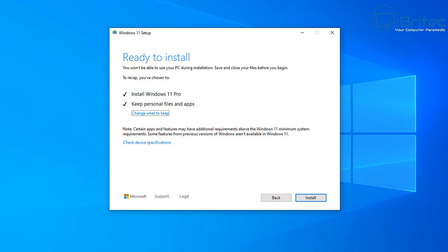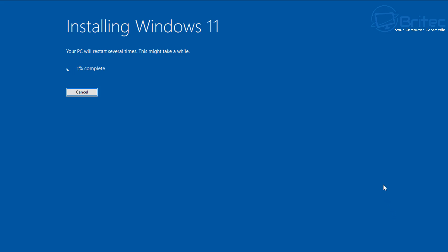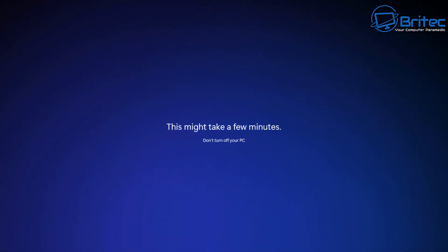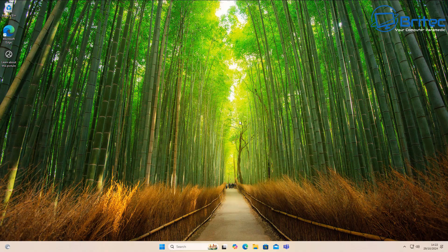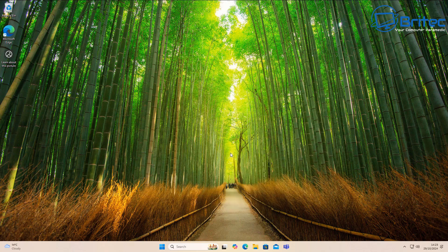When ready, click Install to begin the process. It's important to remember that backing up your data is your responsibility — don't rely on Microsoft to back it up for you during the installation or upgrade process. The setup will proceed, skipping the privacy questions due to our earlier selections, and will create a local account. Once the process is complete you'll have Windows 11 24H2 with all your data intact, and that's how you do an in-place upgrade from Windows 10 to Windows 11 24H2, or a fresh install on unsupported hardware.